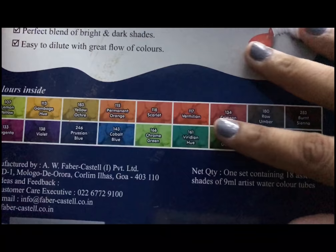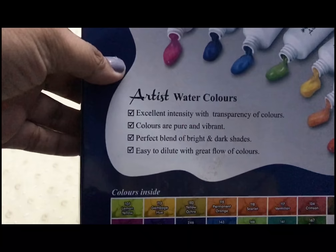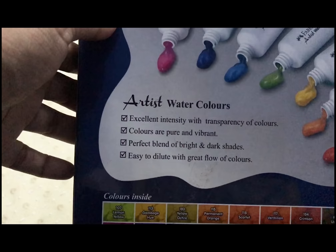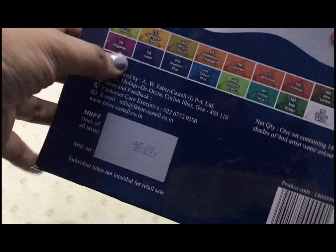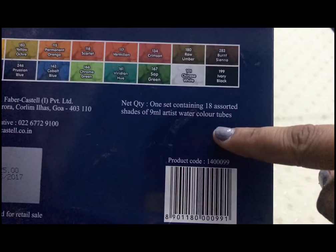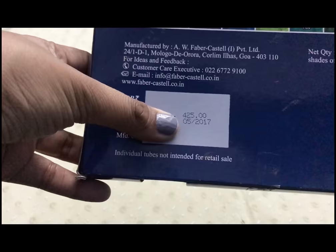These are the same shades found in artist grade palettes. The packaging mentions properties such as excellent density with transparency, pure and vibrant colors, perfect blend of bright and dark shades, easy to dilute with great flow. The set contains 18 assorted shades of 9 ml artist watercolor tubes.